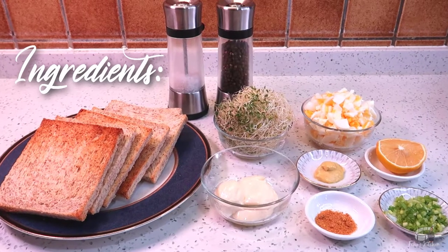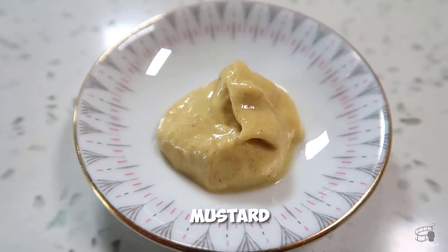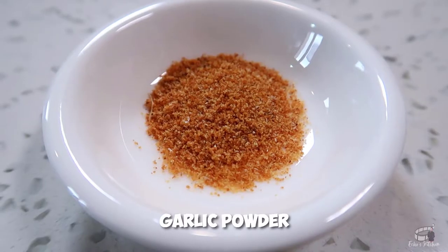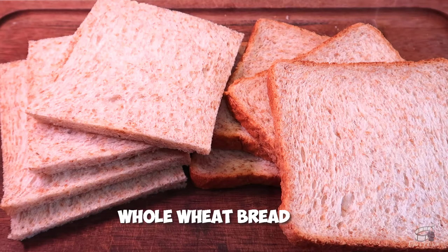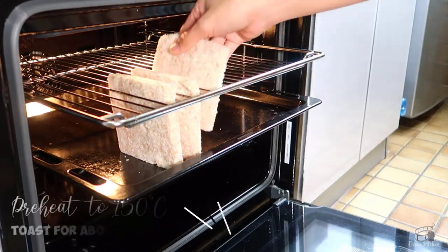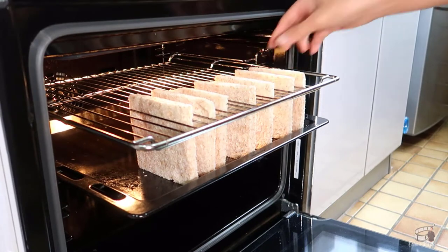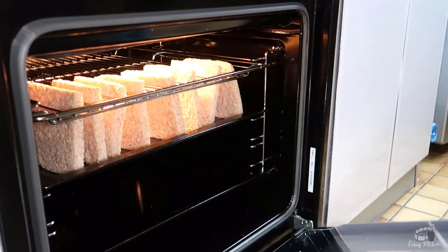Here are the ingredients. Toast the bread until slightly crisp and golden brown. You may or may not use butter, it's all up to you. If an oven or toaster is not available, you can also use a grill pan or a regular pan to toast the bread. Toasting will keep the moisture out and will keep the bread from getting soggy.